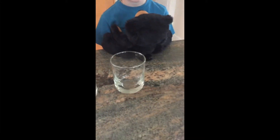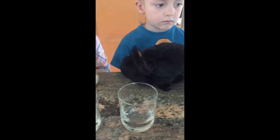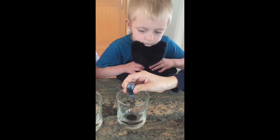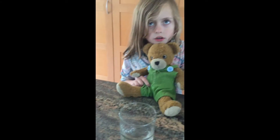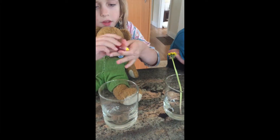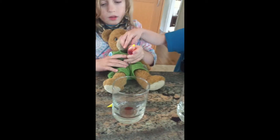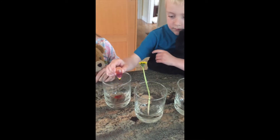First thing we're going to do is fill up this cup with some blue food coloring. Grady, you want to do that — maybe a big squeeze, we want it to be nice dark blue. Then who wants to do the yellow food coloring? Claire, you can go first, then Teddy you can go second. It looks like red — yeah it is red, not yellow.